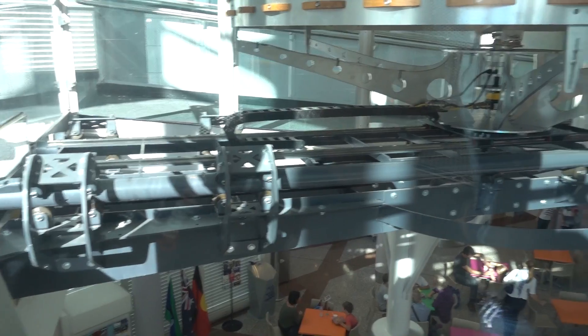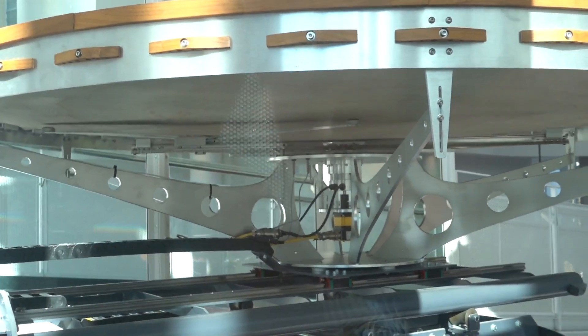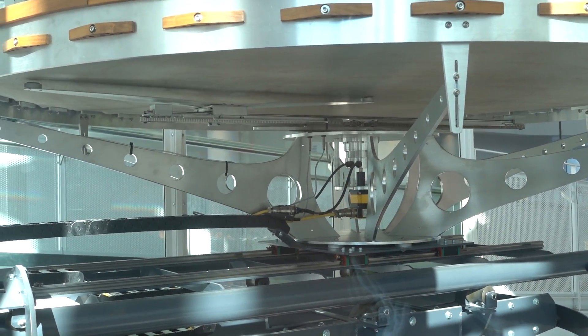If you can get underneath there we can have a look at the bottom. So there's a rotating two-axis system - there's the rotational and then there's the linear motion rail.